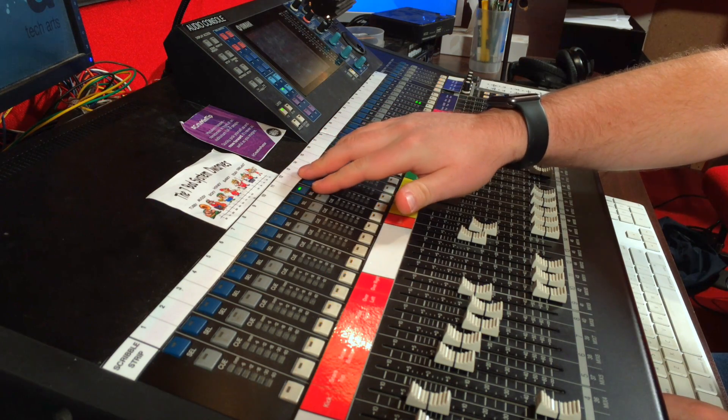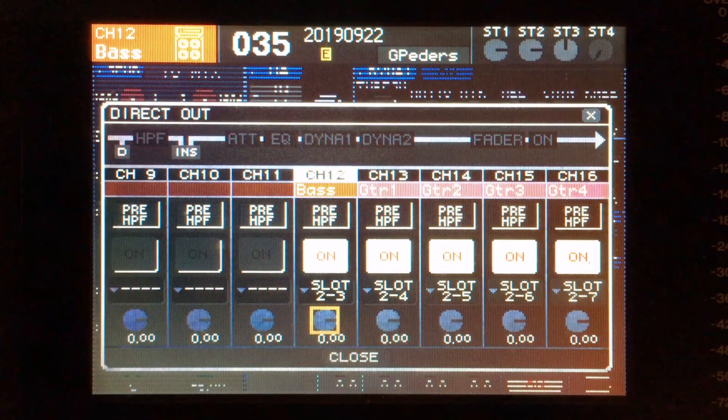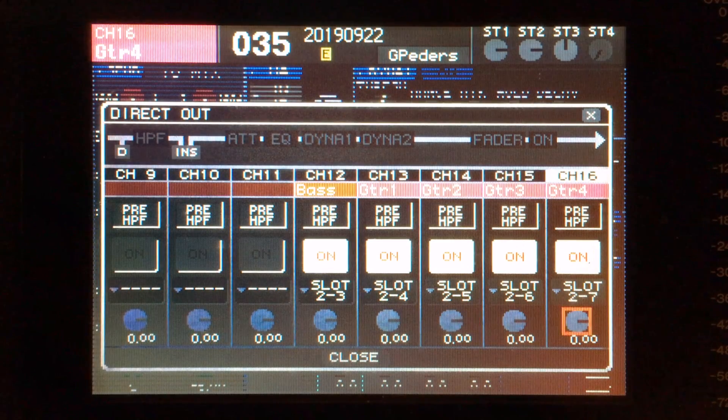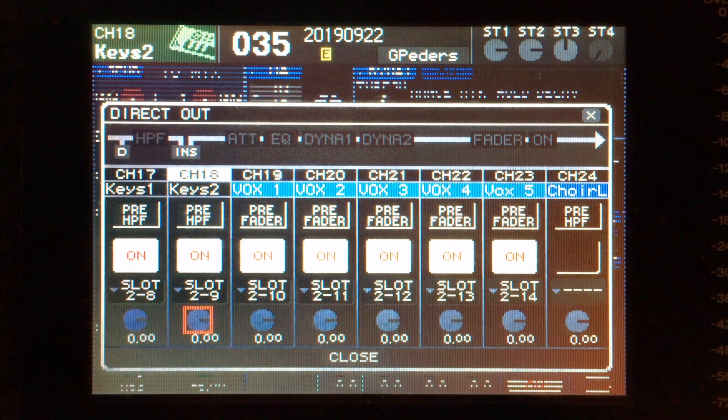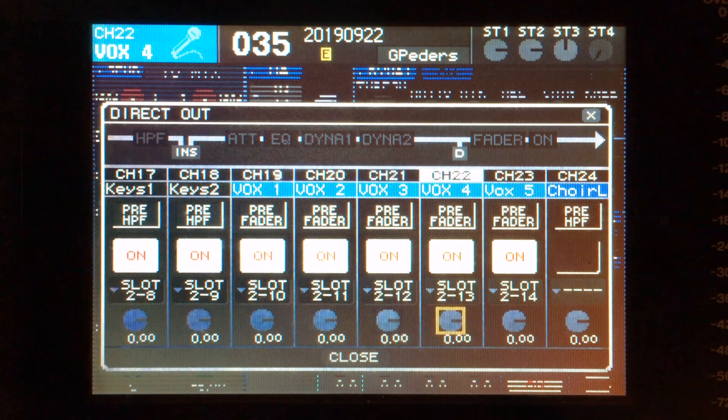Let's look at our direct outs. Channels 12 through 16, as you can see here, are all set to pre-high pass. This is great for instruments — we want our artists to hear what the mic is picking up so we can fix things at the source. In the next bank of eight, we have our keys patched pre-high pass, and then our sung vocals. Our sung vocals are patched pre-fader. The reason we patch them post-processing is because we want the vocalists to hear all of the good work we're doing to their voice and help them be confident in delivering a great performance — they are hearing the best their voice can sound in their ears.